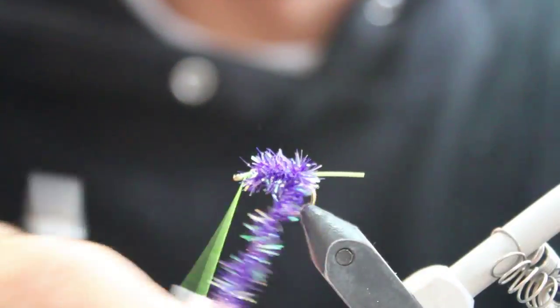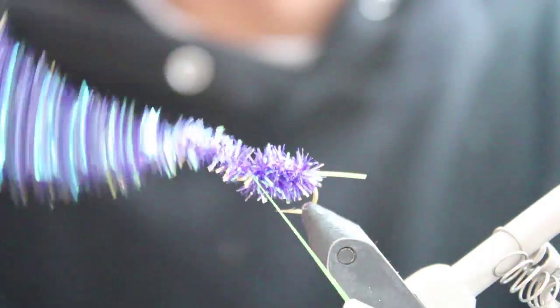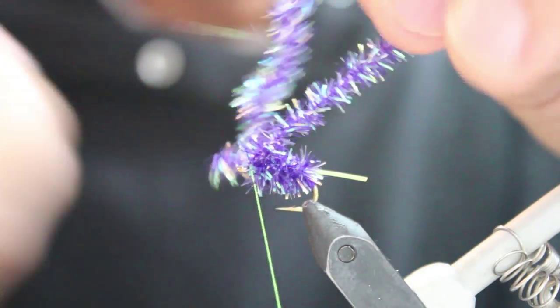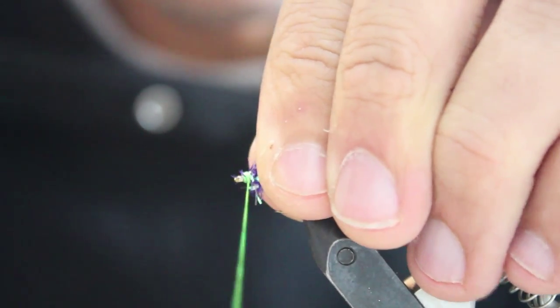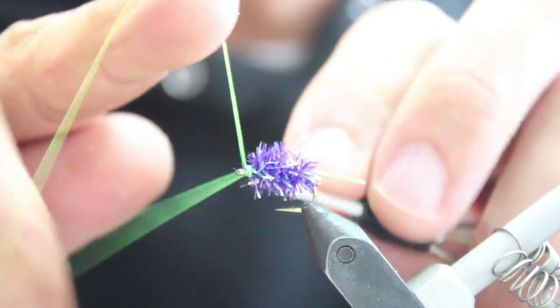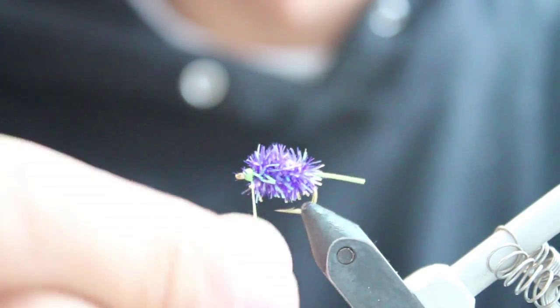It's a very simple but very effective pattern for carp, or any fish that are eating mulberries. Clean up the head a little bit, whip finish, and that is Dirk's Mulberry Fly.